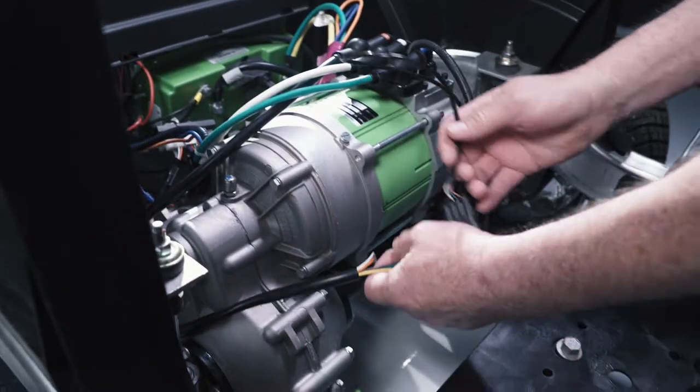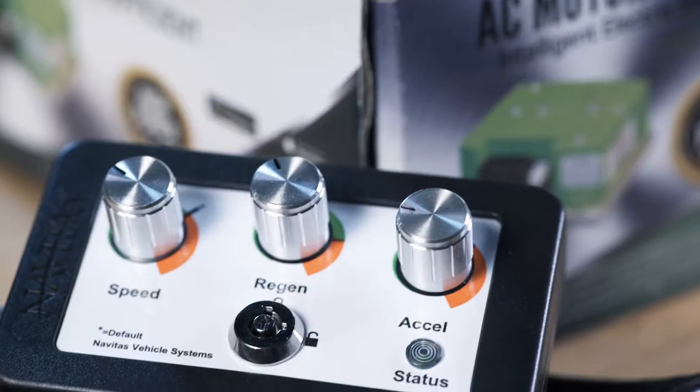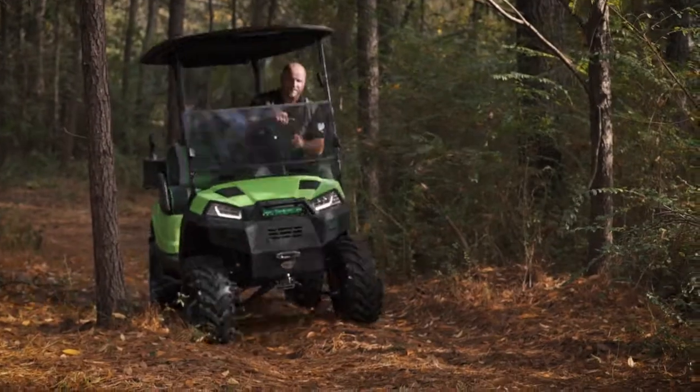Take full control and customization over your cart with a new motor, controller, on-the-fly programmer and app. This all-in-one bundle also includes mounting brackets and a 500 amp solenoid so you can get going right out of the box.